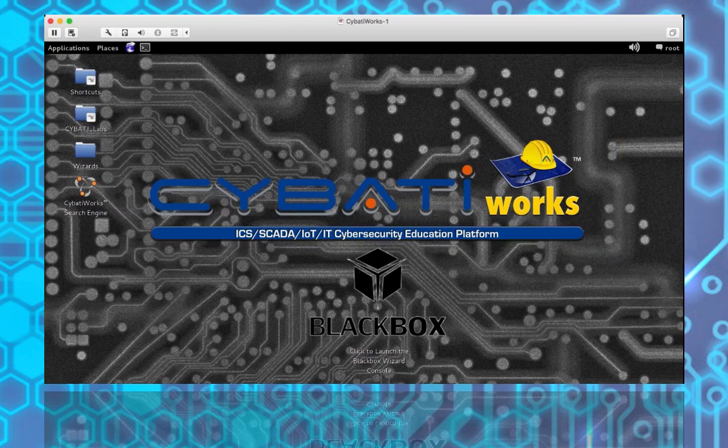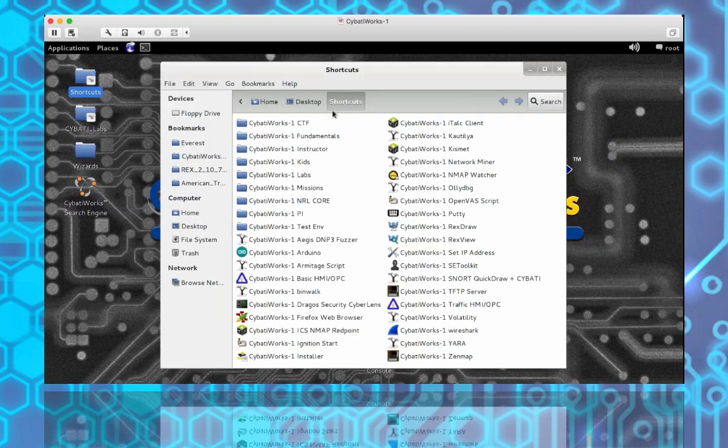I'm running my virtual machine inside VMware Fusion, the Mac version of VMware, though it works in any VMware edition. The VM is fully up and running with four quick links - the black box for a later lab, and on the left are the primary areas you'll use throughout the workbook. Clicking on Shortcuts gives access to many files you'll use to complete labs, such as launching the traffic light HMI in lab one or the basic HMI in lab two.